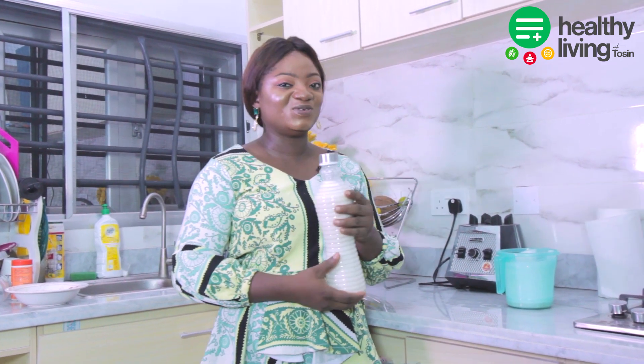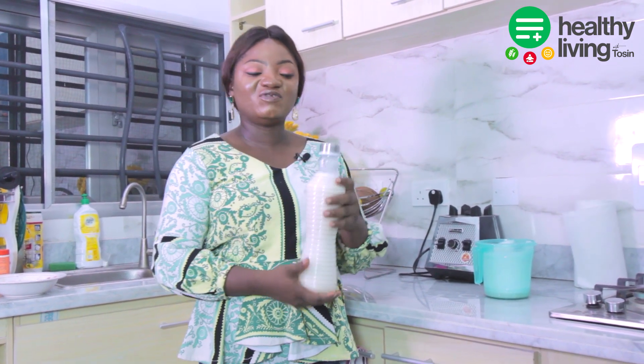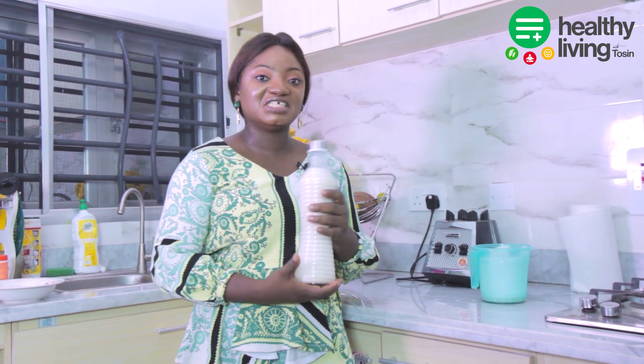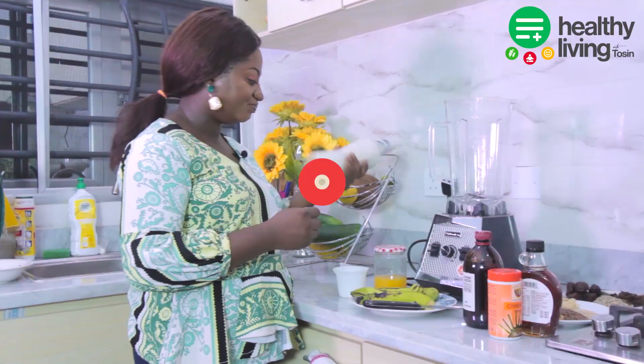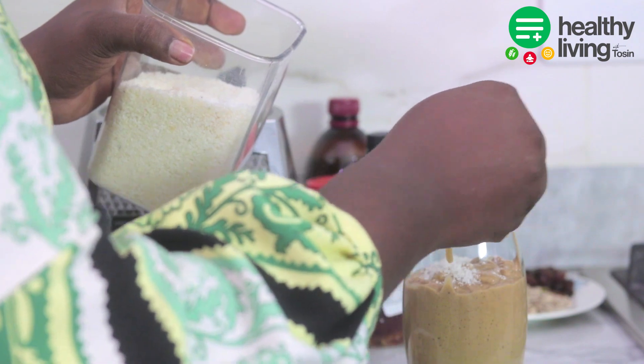You can have it for your smoothies, you can have it for breakfast, or use it whichever way you want. Now we are going to use our homemade almond milk to make four different types of smoothies and I'm sure you're going to enjoy this.